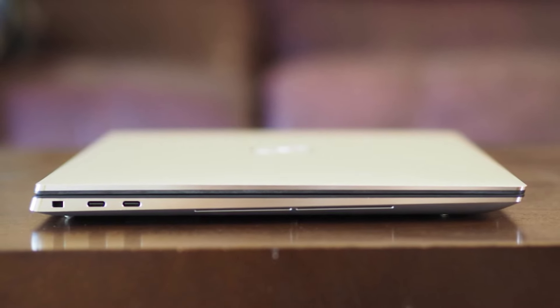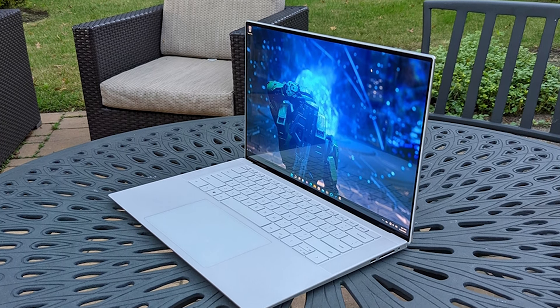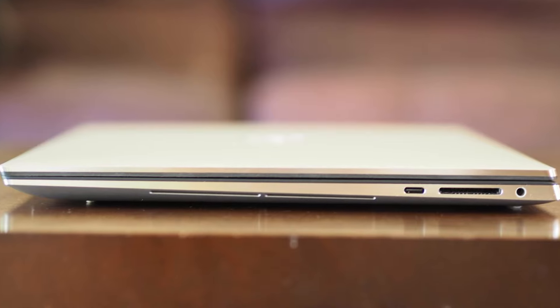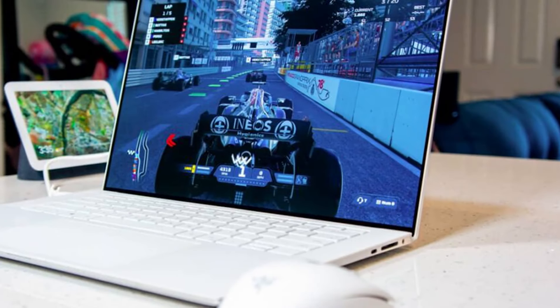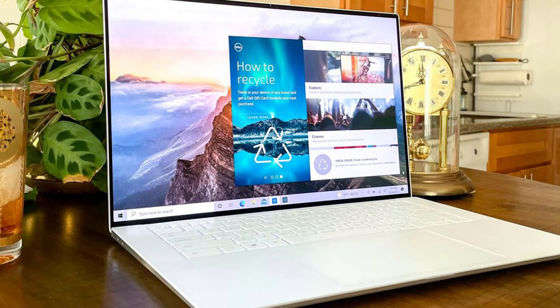On Geekbench 5, an overall performance test that leans heavily on the CPU, the XPS 15 achieved a single-core score of 1,757 and a multi-core score of 11,258. The single-core scores were on par with the Gigabyte Aero 16 and Apple 16-inch MacBook Pro with M1 Max. But the MacBook Pro had a much stronger multi-core performance score. The Lenovo IdeaPad Slim 7 Carbon fell behind in both single- and multi-core performance. Dell's laptop copied 25 GB of test files at a rate of 1,637.72 Mbps, easily speeding past the Aero and the IdeaPad. The MacBook Pro was faster at 1,917.69 Mbps.